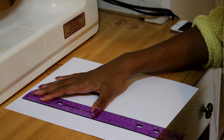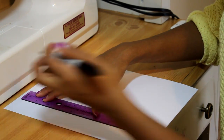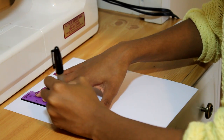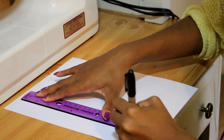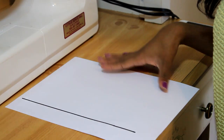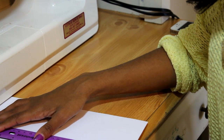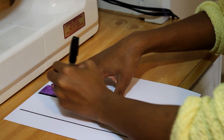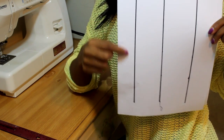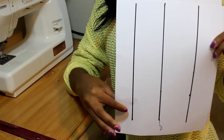I'm just going to make a straight line. This line is going to help you sew really straight. I'm going to do three of these — you want to make sure they're pretty thick. I'm going to do three straight lines just like this. I have a few mess-ups but that's okay. I have this one right here and we're just going to practice sewing on this.